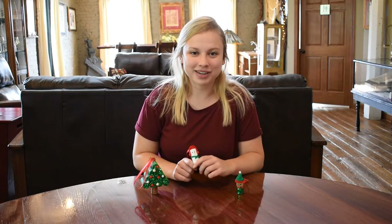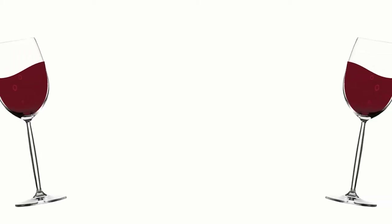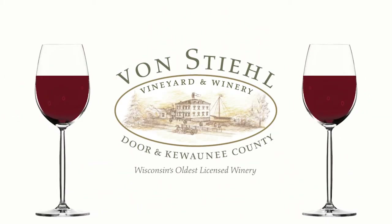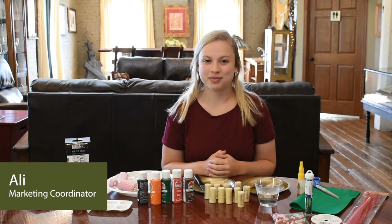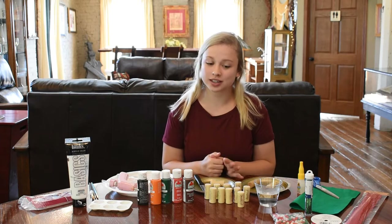Today I'm going to be showing you how to make these wine cork ornaments. Hey everyone, I'm Allie, and for our wine cork ornaments today, here are a few things you're going to need.